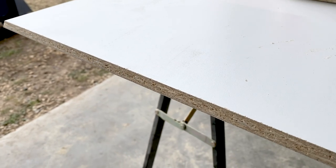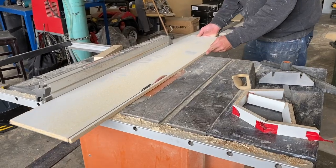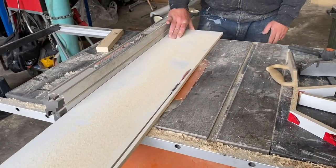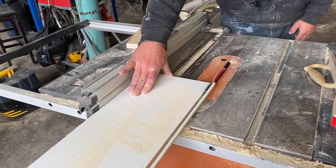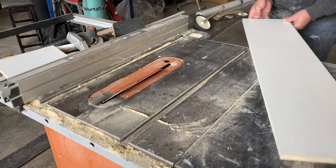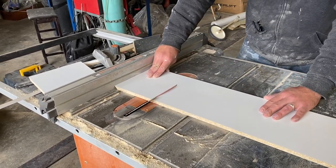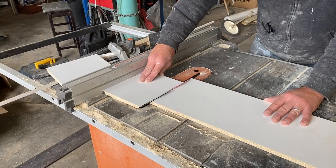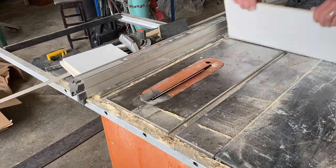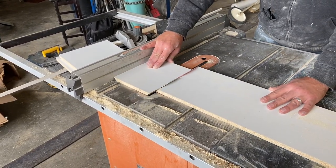We'll start with the melamine mold, which is the most complicated of the three. The first thing we did was cut a piece to the height of our planter, which was 11 inches tall. Once we had that board cut, we cut the individual side panels for the width of our container. We decided to make a hexagon mold, setting our table saw at 22 and a half degrees and cutting six even panels, all six inches wide on the outside face with 22.5-degree cuts on both sides.